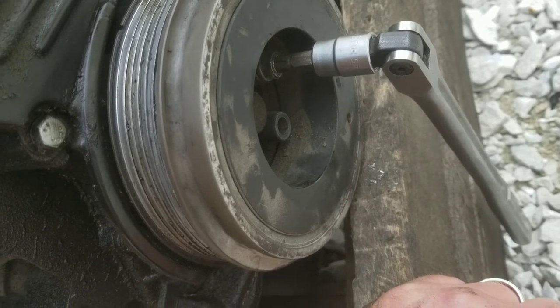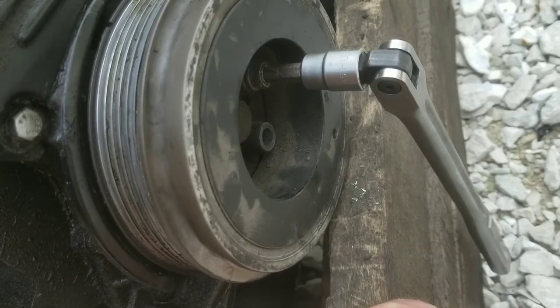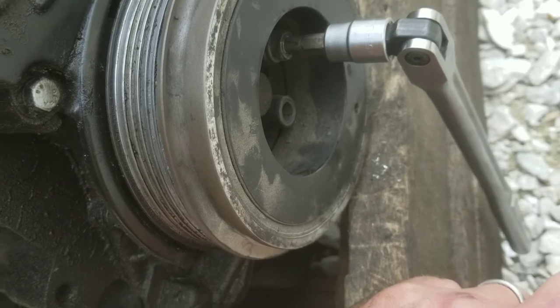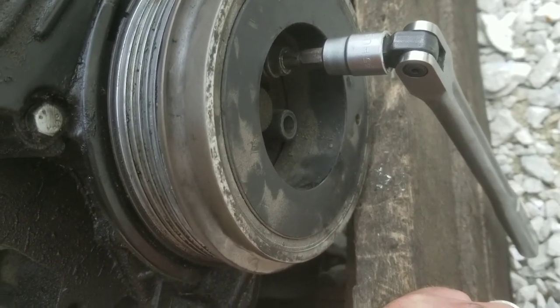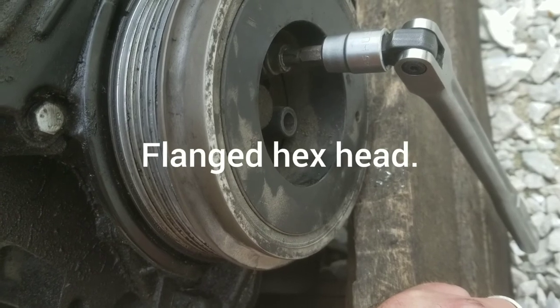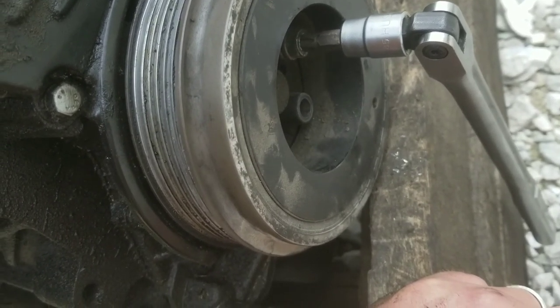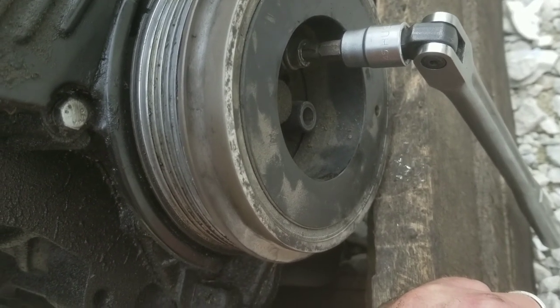Hope this was helpful. Good luck if you're in this bind. One other thing I should mention: when I reinstall these, I go to the hardware store and get some good metric bolts with a hex head on them so I don't have to battle this again. Maybe they'll snap off, I don't know, hopefully not. But I get some hex head bolts in there for next time.